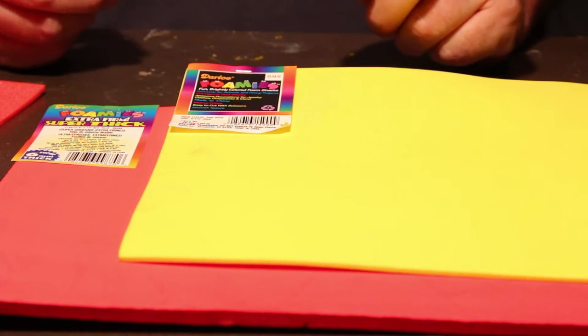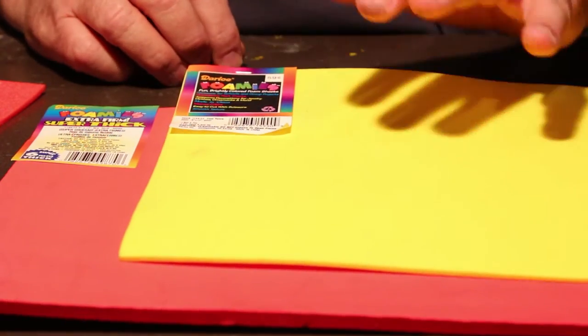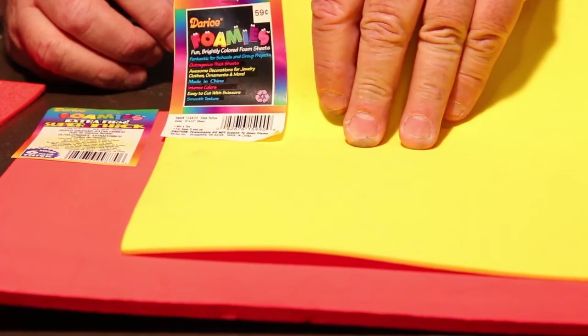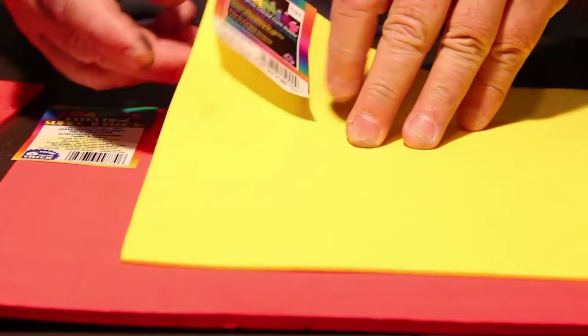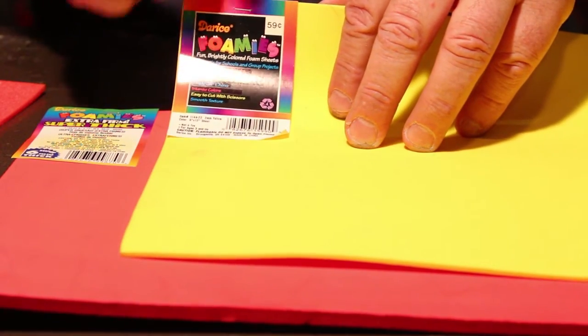When we talk about making foam popper heads for different types of flies, the first thing we need to talk about is the foam. You can go to local craft stores and get sheets of foam like this — little foamies. These are two millimeter thick, not very wide, priced at 59 cents.